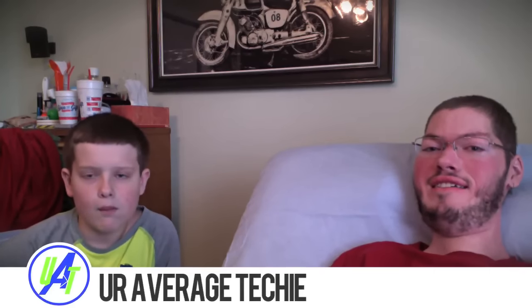Hey guys, what's up? We are back for another video. This is kind of a different video because we have a mystery box to unbox for you guys, and this is part of Your Average Techie's Secret Santa. We have no idea who this box is from yet or what's in it, but we're going to open it. Here's the box — false advertising. We're going to pop it open; it says 'Don't open, dead inside' — Walking Dead reference.